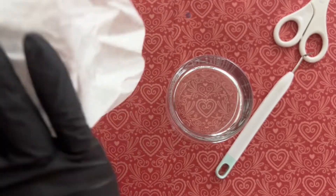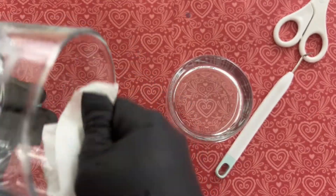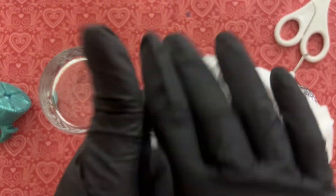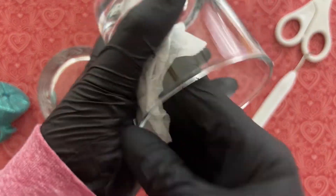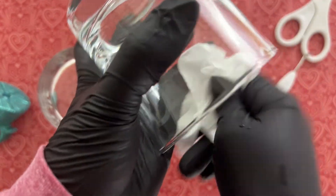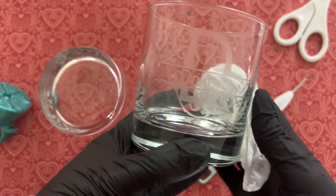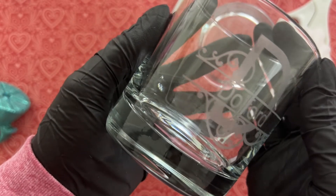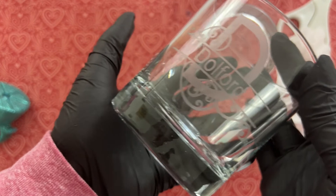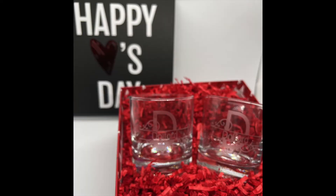Now we're just going to go ahead and dry them down. I'm using coffee filters again. I did dry them off with some paper towels in the kitchen, and then when I got to the room they were still pretty wet, so I used the coffee filters I had in my room to dry them down some more. I absolutely love the way these turned out — they are absolutely beautiful and amazing.